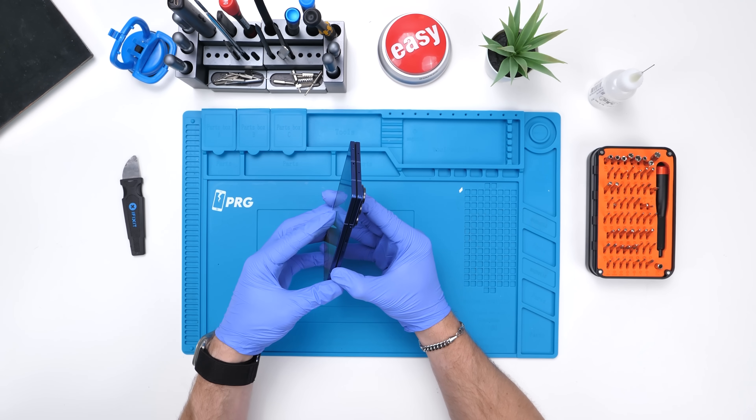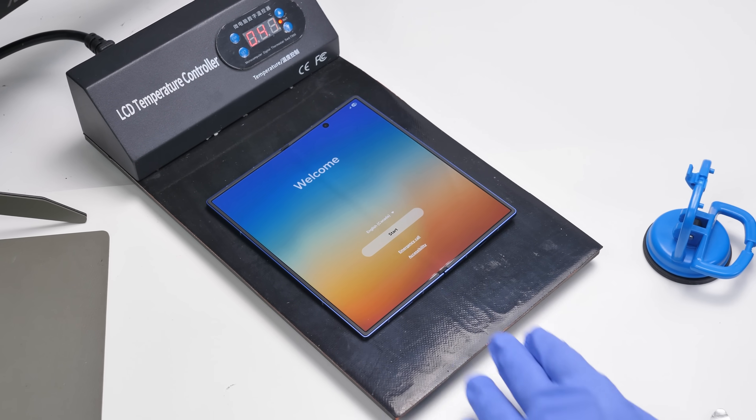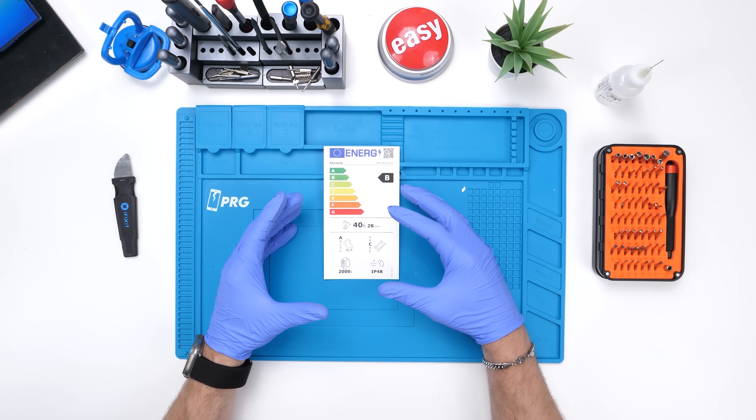Let's go ahead and cook the Z Fold 7. I think we're going to have to cook it like that — bit awkward, but that's how it's supposed to go. While this is cooking, let's talk about what the EU is doing because I absolutely love this.